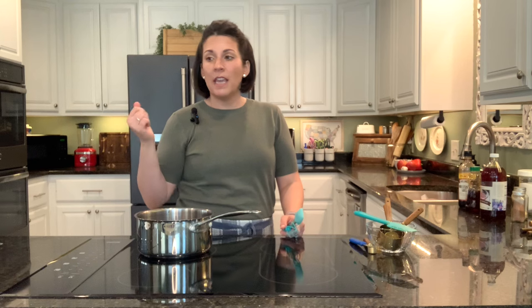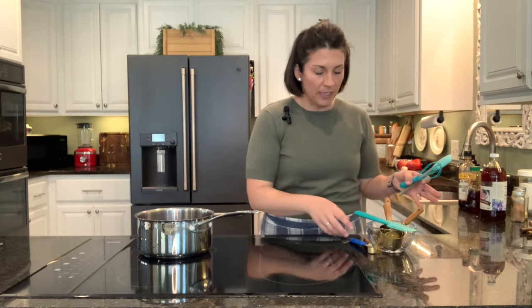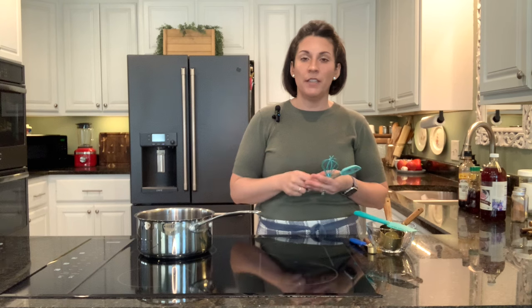The next thing we're going to get started on is the dessert, which is called apple kolaches. That's basically just a pastry with apple filling inside. I actually put together the pastry this morning before I even got ready for the day, so I'll show you how I did that and then we'll get started on rolling out the dough.